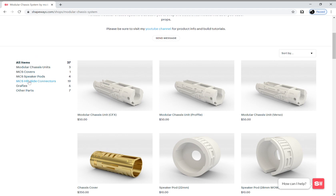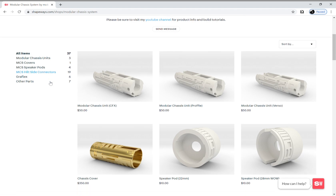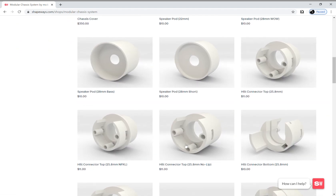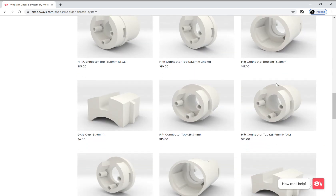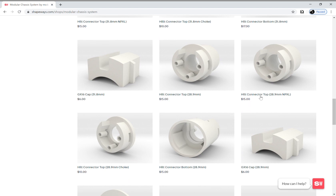The next thing you'll need to pick are the hilt side connectors. I've got different sizes: 25.8 millimeter is the size suitable for ASP, 31.8 millimeter is suitable for most Modular Hilt System version one body pieces, and 28.9 millimeters are going to be suitable for some of the Modular Hilt System v1 parts that have a slightly tighter inside, like the ribbed sections and grenade sections.